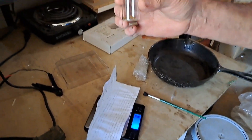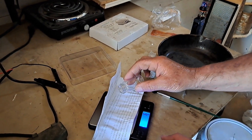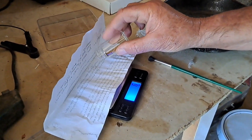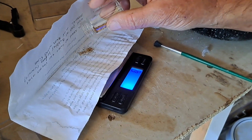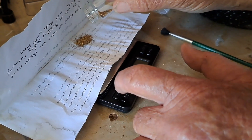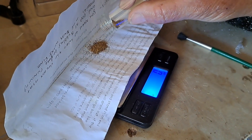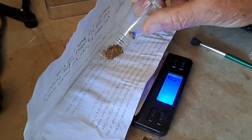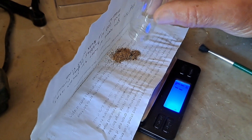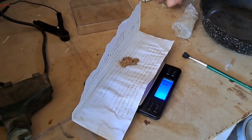We're going to dump this — this is what we got here. Got a turd. There's one gram. There we go — 1.7 grams.